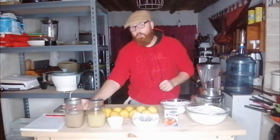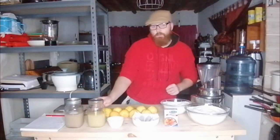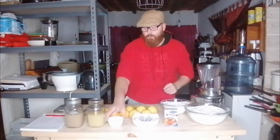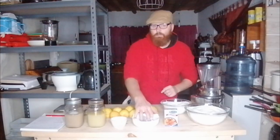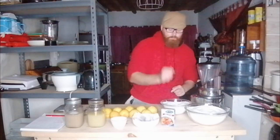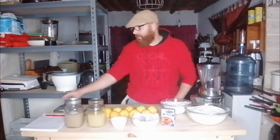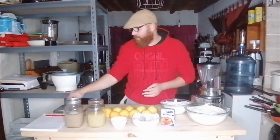For a quick overview of ingredients: you need your yeast — my yeast has been pre-activated in some sugar water — some lemon juice, lemons, cream of tartar, Epsom salts, tea bags, gelatin, and sugar. That's about it.